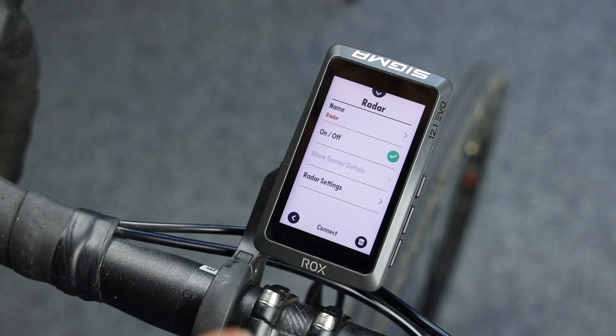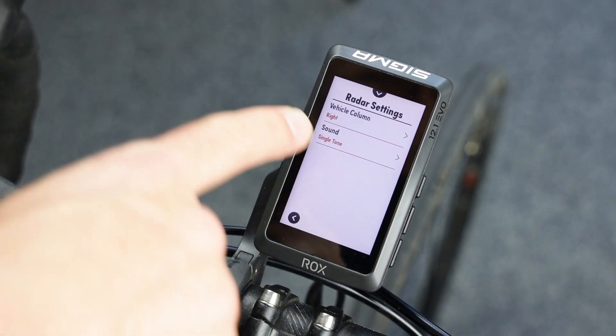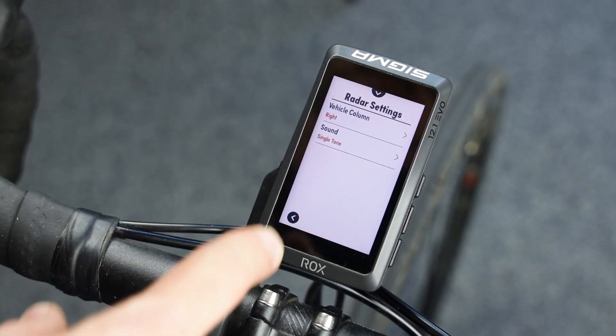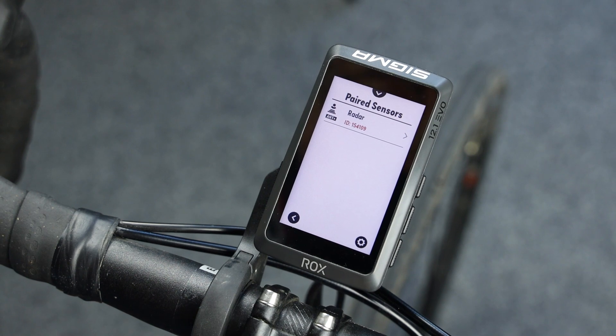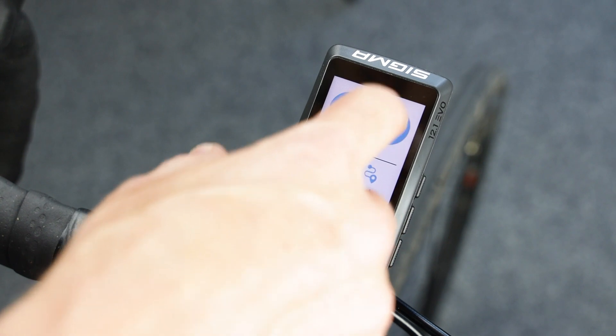If you like to change the orientation of the vehicle column, you can go to the settings and see here. Default is right, but you can put it to the left side as well. Push the home button to hit the home screen.